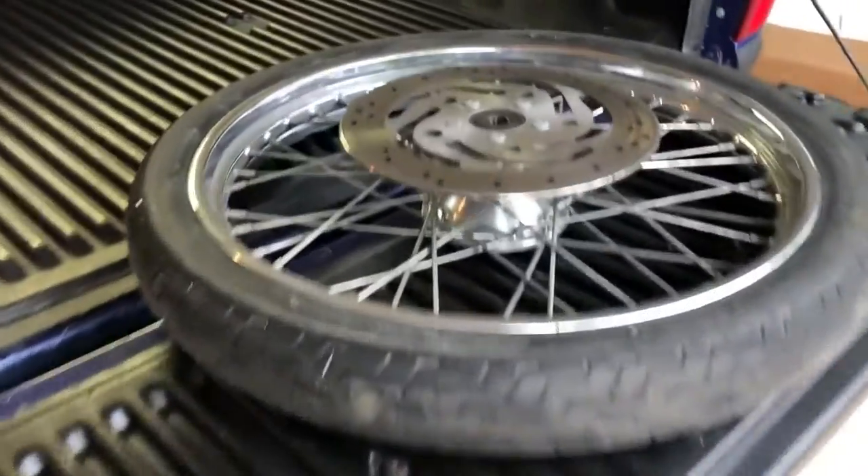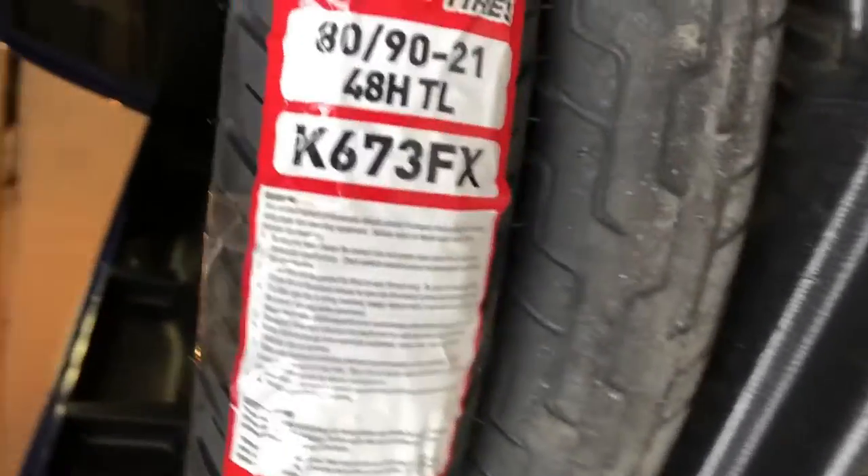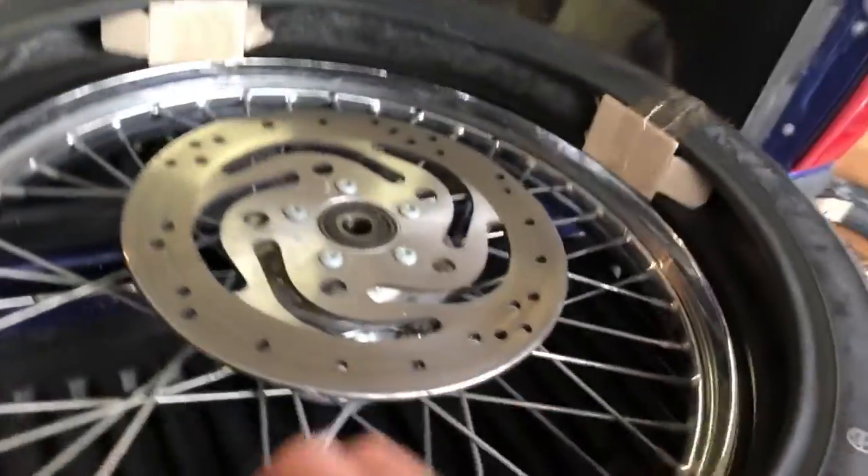Now that the wheel is off, we can go ahead and swap out the tires and the inner tube. Since my front wheel is spoked, it needs an inner tube, but if you have a cast front wheel, you won't need one. I bought both my front and rear tires off Amazon for about $130. I'll put links in the description to all the parts and tools I'm using.